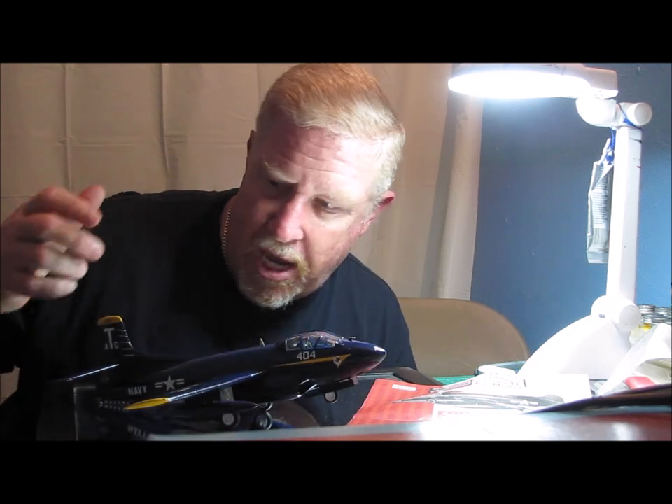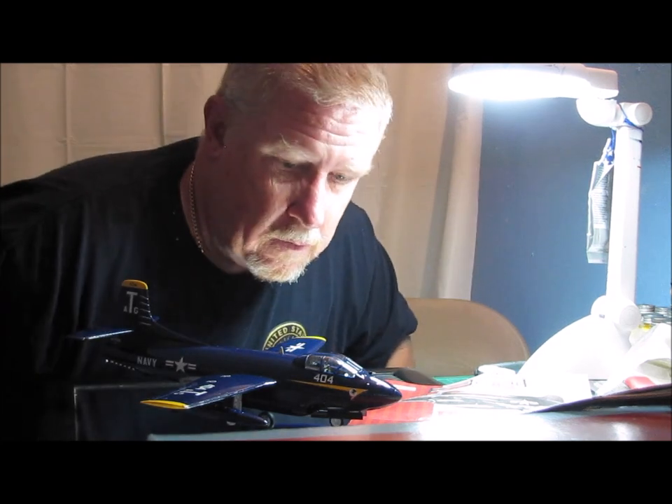One thing about the instructions: it did say to put a nose weight in the nose of the airplane, but it didn't say how much weight. I put two ounces of lead in the nose, figuring that should be enough — not even close. I actually ended up putting another 10 ounces of lead down the intakes. Just barely bumping the table and it sits back on its tail. That's with 12 ounces of lead up in the nose of the airplane. I actually glued the last two ounces up into the nose right after I got the landing gear on it because it still wouldn't sit down the way it was supposed to. So just beware — 12 ounces of lead to try and balance this one out. It's very tail heavy.